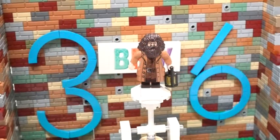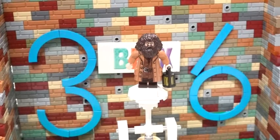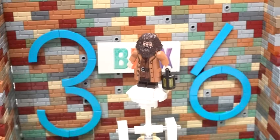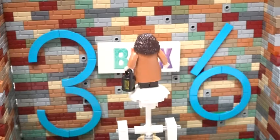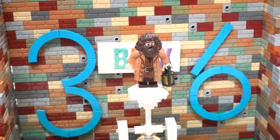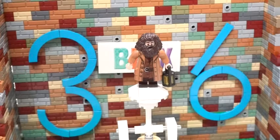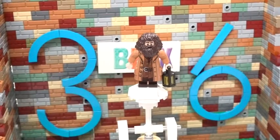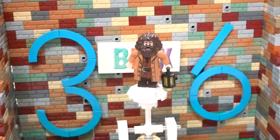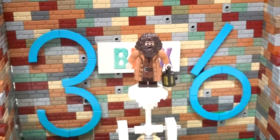Alright guys, so first things first: Hagrid. This is an amazing minifigure. To be honest, this is not a minifigure we haven't seen before, but nevertheless it is amazing. It's almost a medium fig instead of a big fig or minifig — it is larger than most, which is great. I love the hair. It's something we've seen in the past; I believe we've seen it with a person stranded on an island, but ultimately it is an amazing hairpiece.